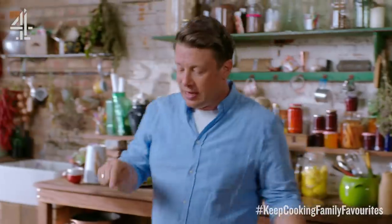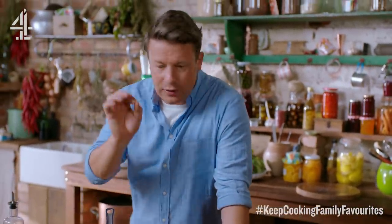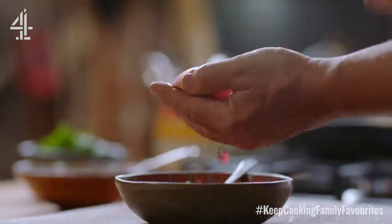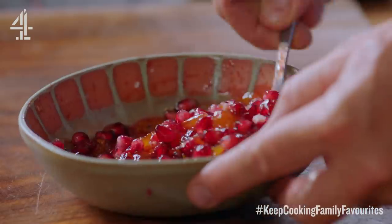On the same trip when I learned about how to use dried papadoms in such an interesting way, I also saw them take pomegranates and mango chutney and put the two together — and the result was like the best hack ever. Simply mix it up — so, so good.